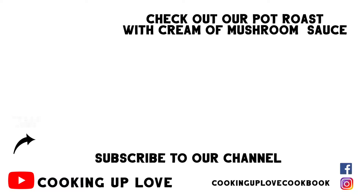I hope you enjoy our slow cooker barbecue short ribs recipe. If you love to try quick and easy slow cooker recipes, check out our recipe for pot roast with cream of mushroom sauce — it is so delicious. I have enjoyed our time together today and I'll see you in the next video.